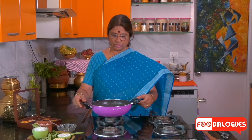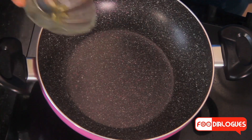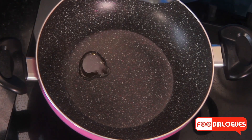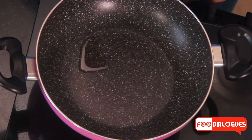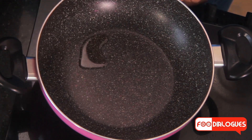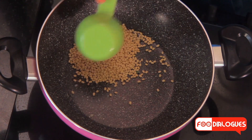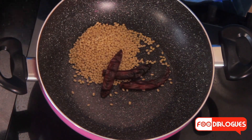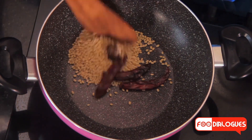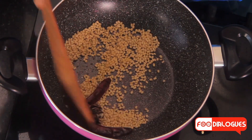Keep a pan on the stove and light it. Let's add the sesame oil first. Once the oil gets hot, add the urad dal, the red chilli, and the tamarind. Let's roast this till the dal becomes golden brown.